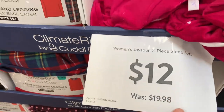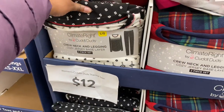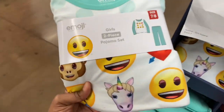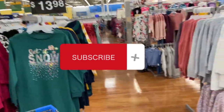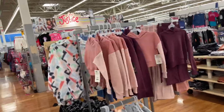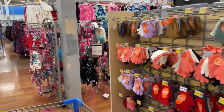Here are our pajamas. These Women's Joyspun two-piece sleep sets were $19.98 and are now marked down to just $12. The kids' two-piece sleep sets are now $6 — two-piece, long sleeve, $6. All right, that is going to do it for this Walmart trip. I appreciate you all. Go ahead and hit the like, subscribe, comment — we appreciate it. Until next time, be blessed, be safe, and we'll see you in the next one. Bye!